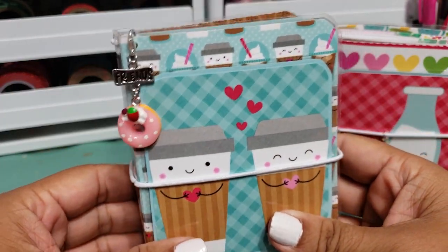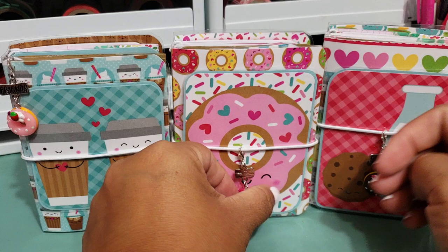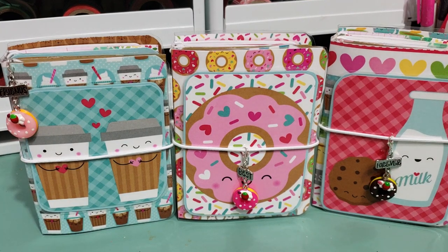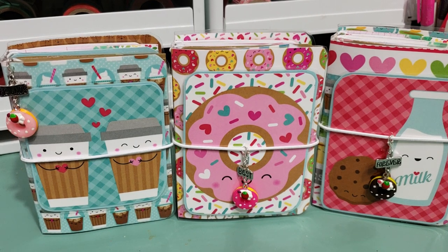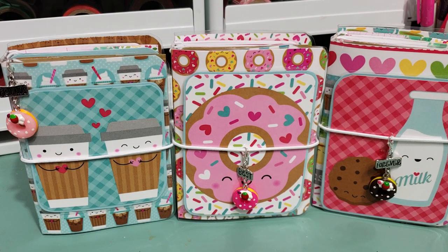That is the third one — super cute! These are already listed in my shop. I kind of like the charms on them; I think it adds a nice little extra touch. If I have stuff in my stash to make charms I'll try to do that, but it just depends. I think the charms match perfectly because of the donuts and all that. If you're interested, my link to the shop is always in the description box. Thank you to those who have already purchased some of my previous notebooks — I appreciate it! I'll talk to you guys later, bye!